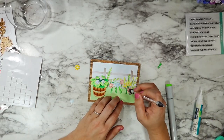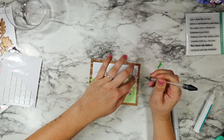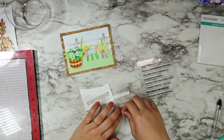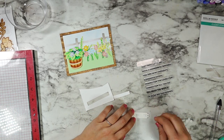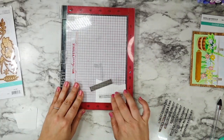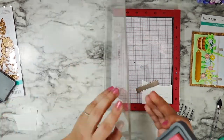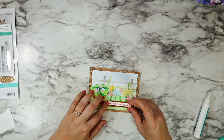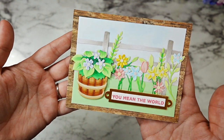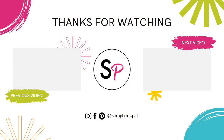I just think it's turned out so cute. I needed to figure out how I was going to add my sentiment, so I ended up grabbing the label sentiment labels from Spellbinders, cut the bottom tag layer out of a metallic gold cardstock, and stamped the 'just wanted to say' sentiment that says 'you mean the world' into the center section using worn lipstick oxide ink to tie in that pink from the florals. I hope that you enjoy this — make sure you hit that subscribe button, check out all the links in the description box, and as always, happy crafting!